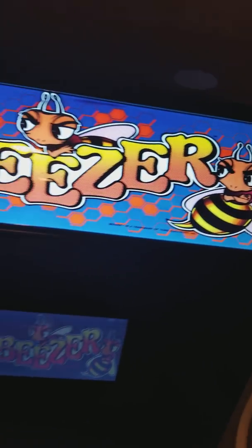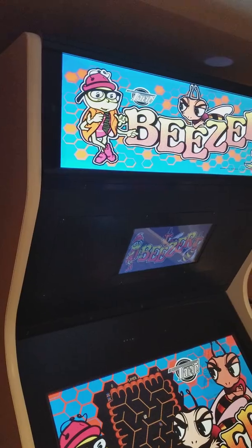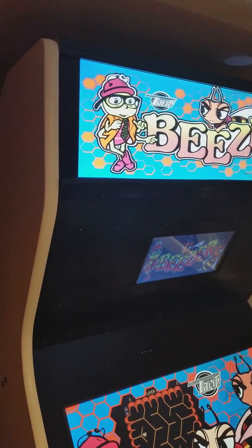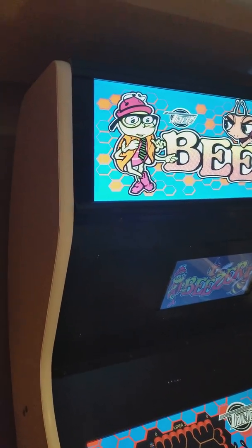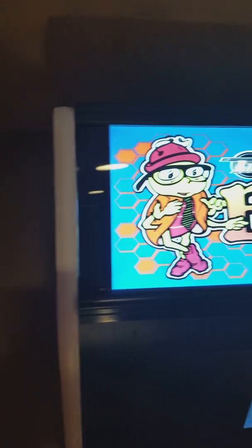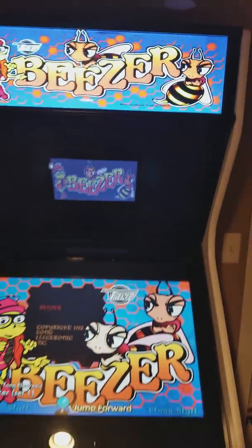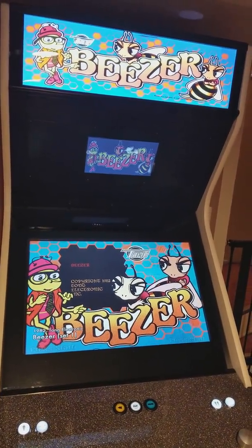I need to get a little bit better, but all in all I'm very, very happy with the way it came out. I took a piece of Plexi, painted the back of it to give it a nice bezel, so you don't see any light escaping off of it. And that's it.